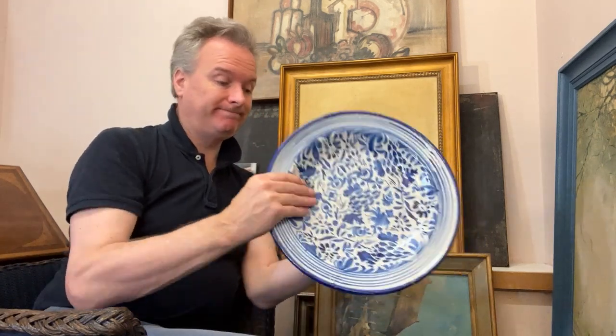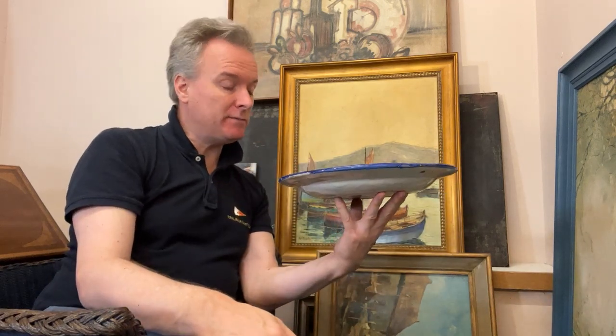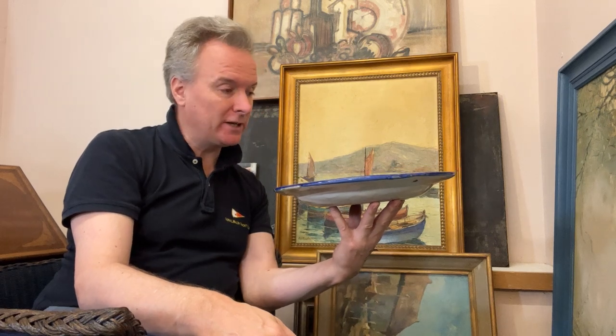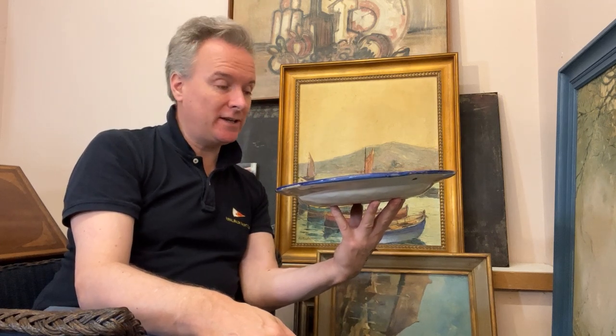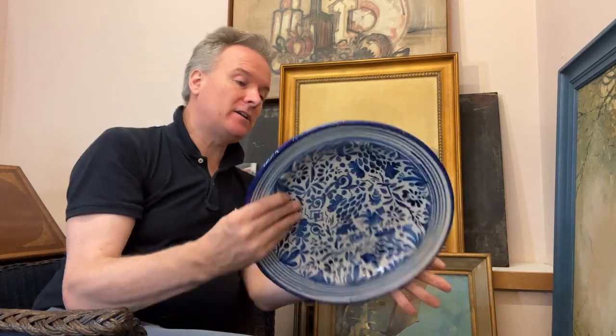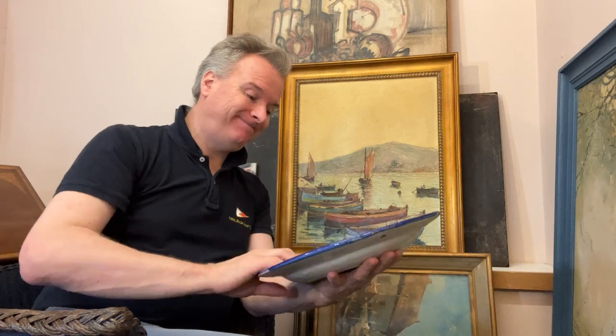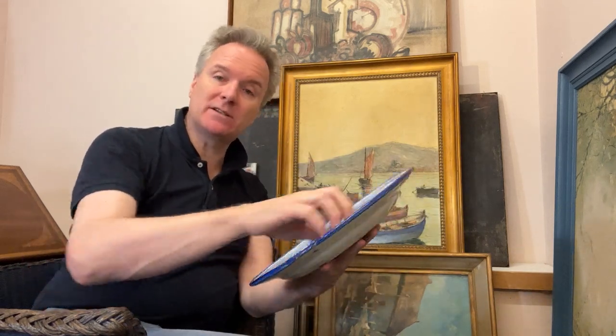Where is it from? Difficult. Tinware, tin glaze, majolica, faience, majolica — Sicily, Italy, Spain, Western France — I don't know. I think it's going to be Spanish, that's my guess. I don't know.